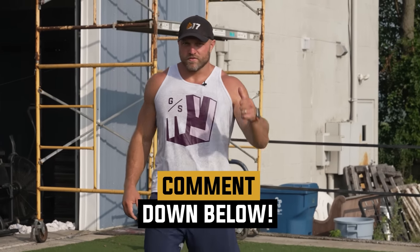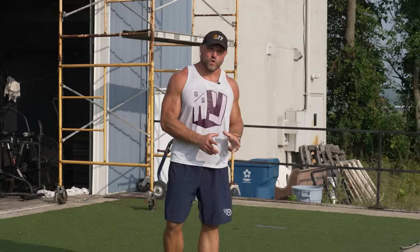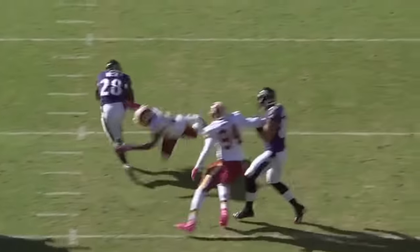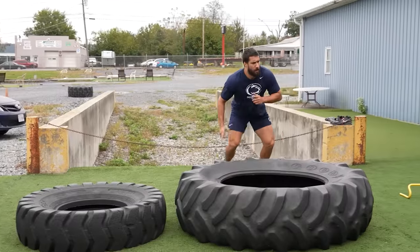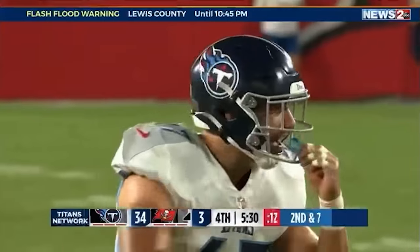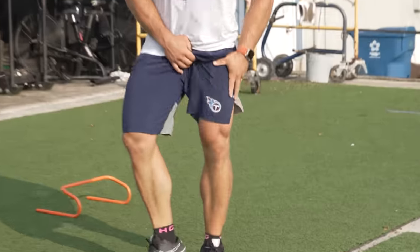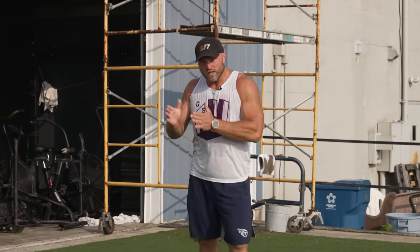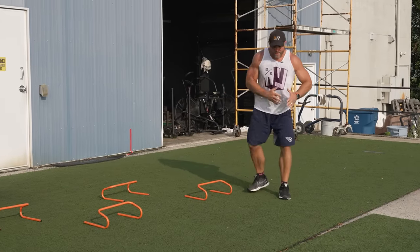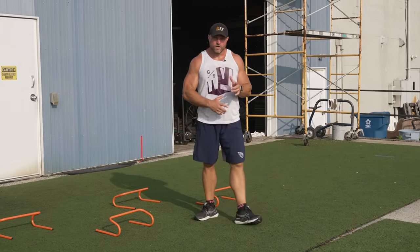The next series of jumps we're going to do is specific to football, but it's very applicable to soccer, basketball, field hockey, and lacrosse. This is a series we were using when we were training Penn State linebacker Jan Johnson, who ended up going to play for the Tennessee Titans — and ironically, I'm actually wearing his shorts today totally by accident.